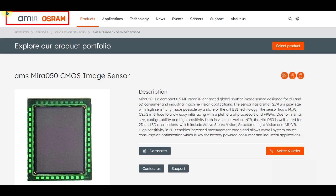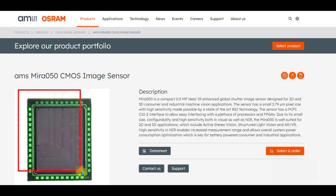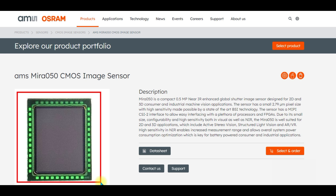Today we are on the amsosram.com website and we want to explore the Raspberry Pi version of the evaluation kit for the Mira 050 CMOS image sensor. We can see an enlarged view of the image sensor — it actually measures about two and a quarter by two and three quarter millimeters, so this image is very large. It is a 600 by 800 pixel image sensor.